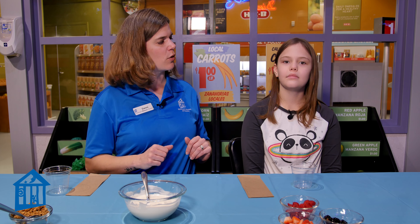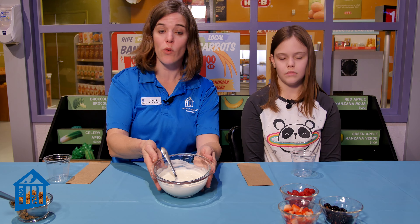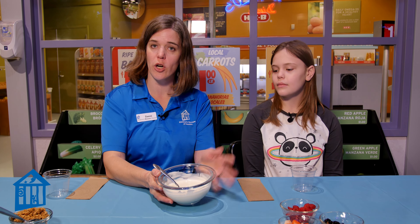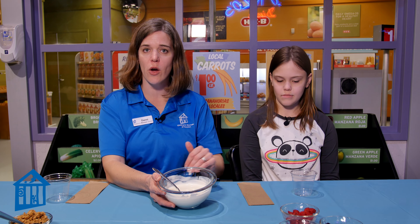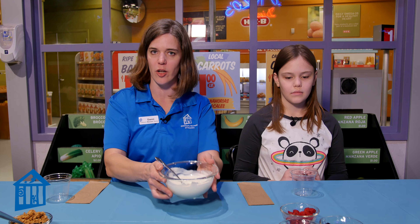So what you will need to make your fruit and yogurt parfait: you need some yogurt. Now you can use a flavored yogurt if you'd like, or vanilla yogurt. To make ours a little bit healthier, we actually started with plain Greek yogurt — it's got some protein in it. We added a little honey and a little bit of vanilla to sweeten and flavor it up.